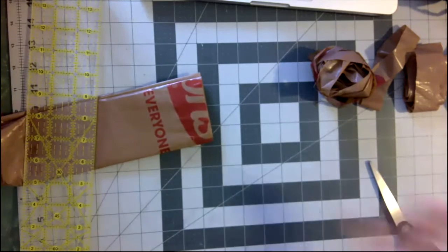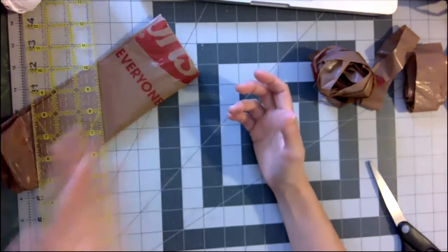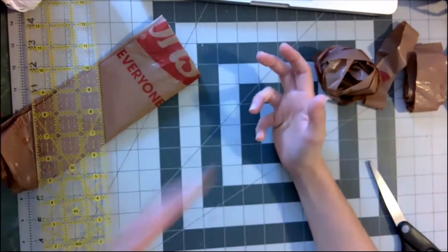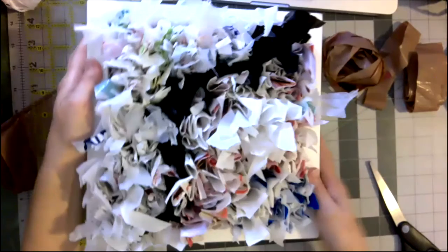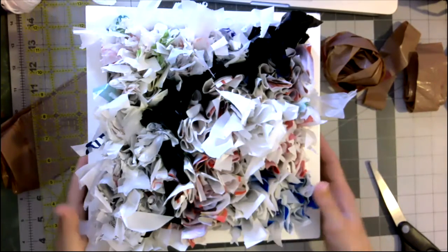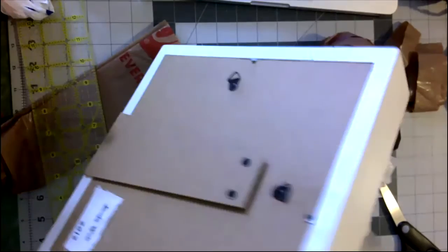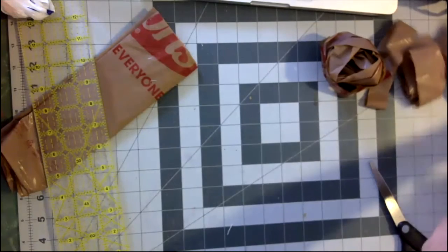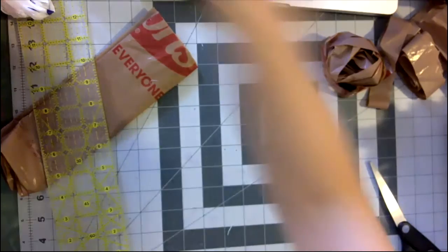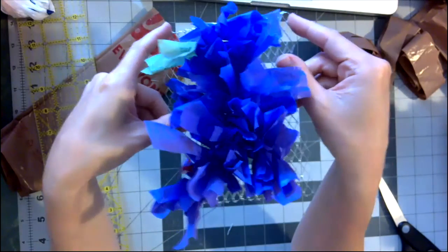I can show you a few things I've done with Plarn. One thing I call 'plastic bag shag' — I've made things like this framed piece, which was an experiment where I was making a line with one color and filling it in, a simple abstract thing. I'll pop it out of the frame so you can see how it was built — essentially on a chicken wire structure. Anything like chicken wire you can use the Plarn on, and I'll show you how. You see this little grid — you do a little knot-type thing.